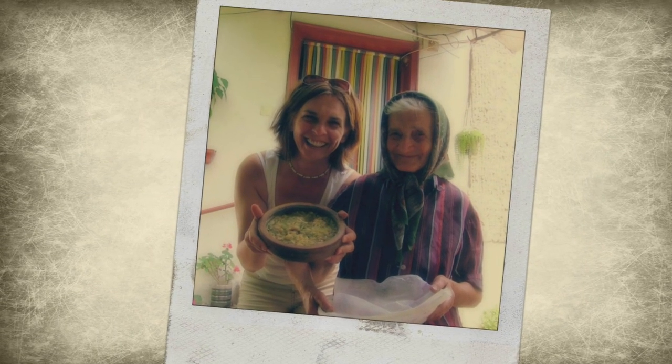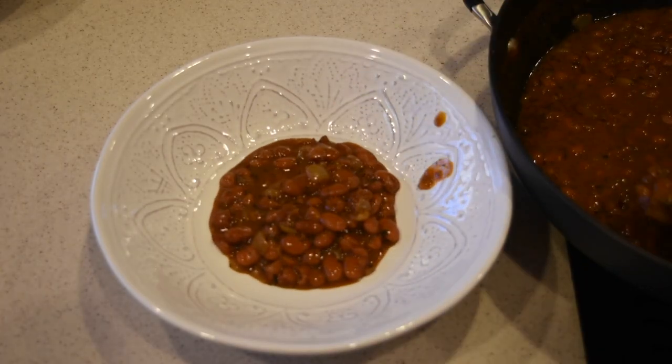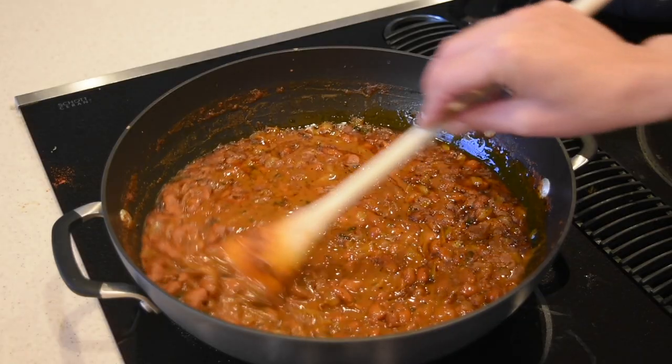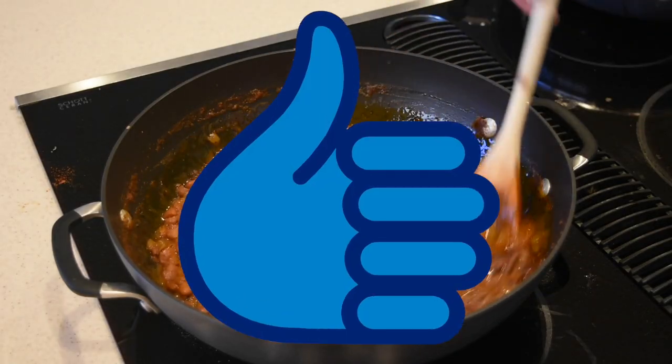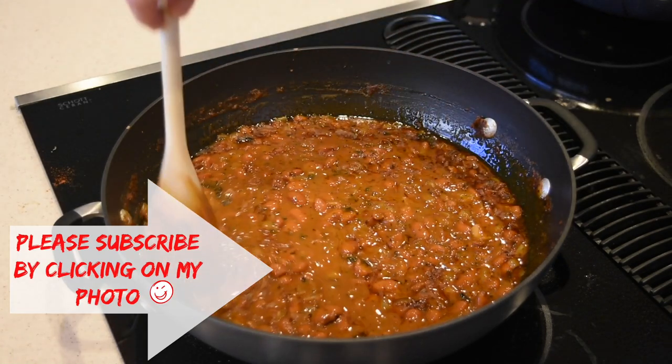Soon I'm gonna share the other grandma's beans — they're very delicious as well. I hope you enjoyed this video. If you have any questions, please put them in the comment section below. If you liked the video, please give it a thumbs up. And as always, if you're new to my channel, please subscribe. Thank you so much for watching. Bye!